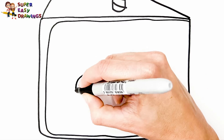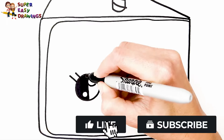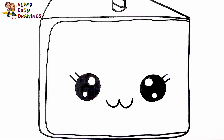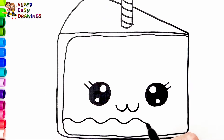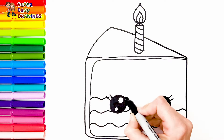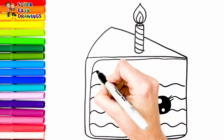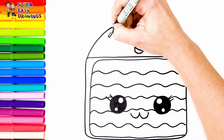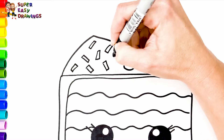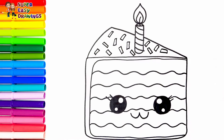Now let's draw a cute face for our cake. I draw two very cute eyes like these. Now I draw his mouth. Delicious! Finally let's divide the cake with lines, and we sprinkle a little sugar on top. So yummy!